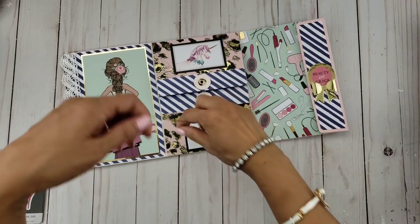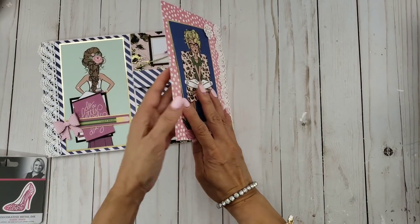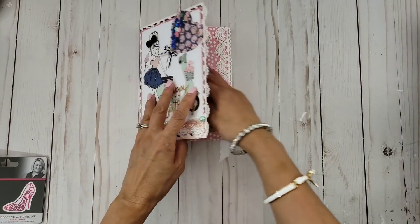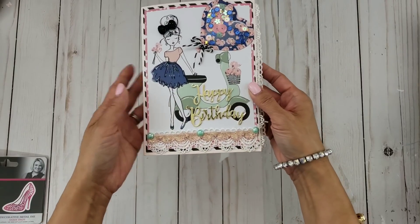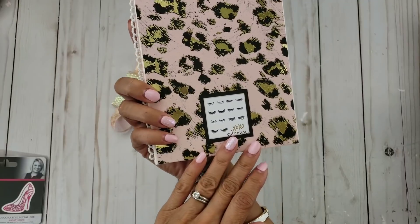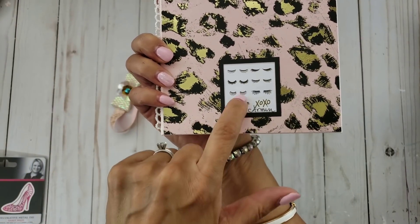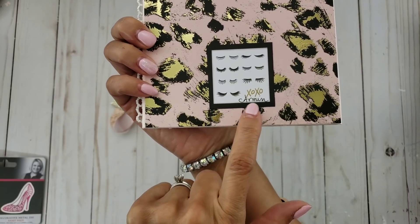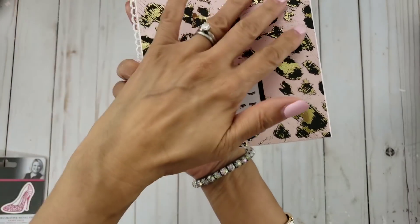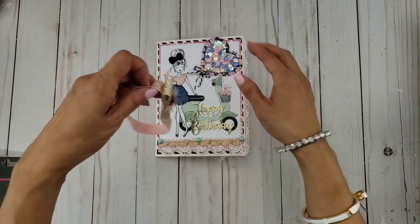It closes like this. There's room for me to put some more in there because I created the belly band — it just makes it easy to close. I just kind of put a little cut-apart again and it said XOXO already on there, so I just added my name. I love this pattern of course. So that's it, that is my project share.